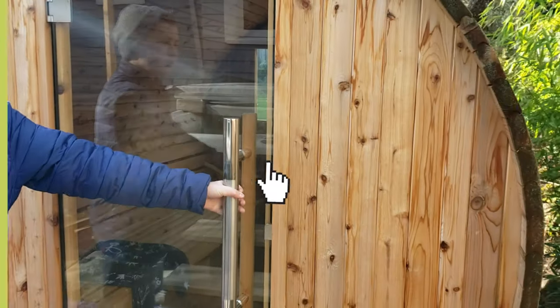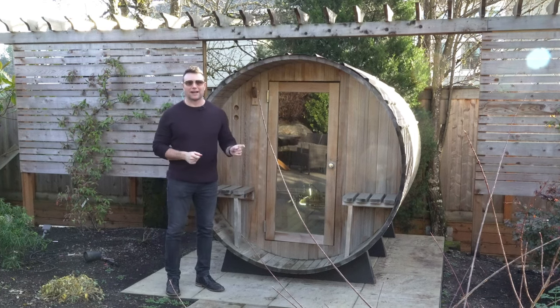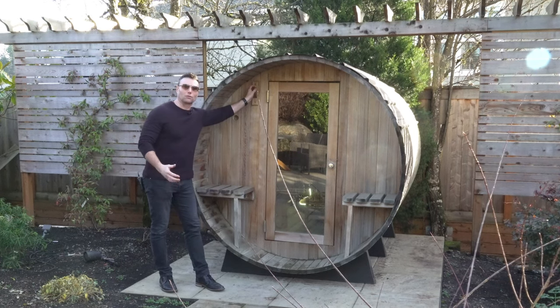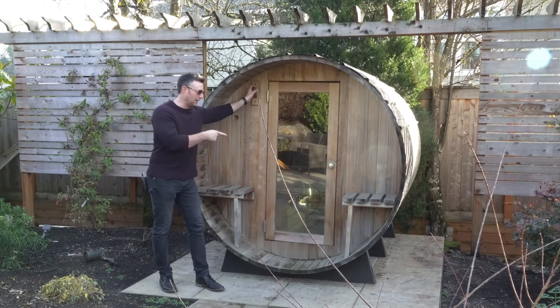At the job site, a very similar Almost Heaven barrel sauna. This one has one exception — it has a small little porch with two cute little chairs and a place to hang your robe. It's nice to be able to be outside after you're very hot from being inside, to come out here and cool off a little bit and then go back in.